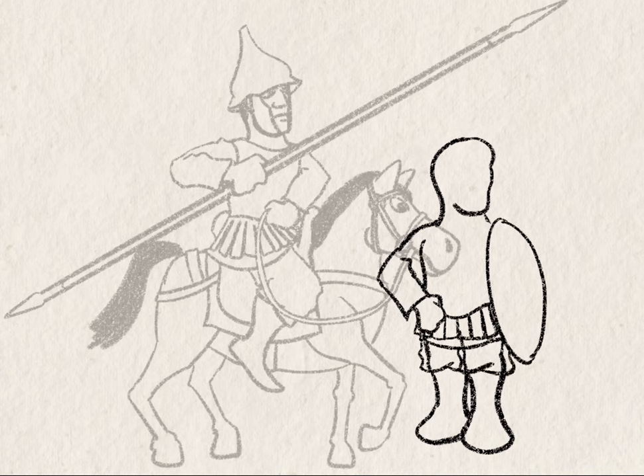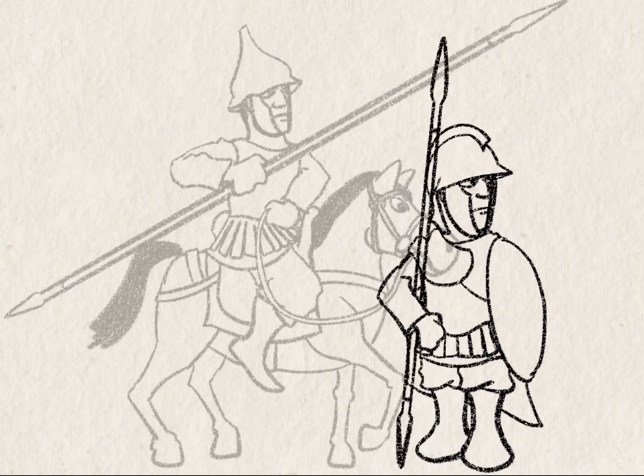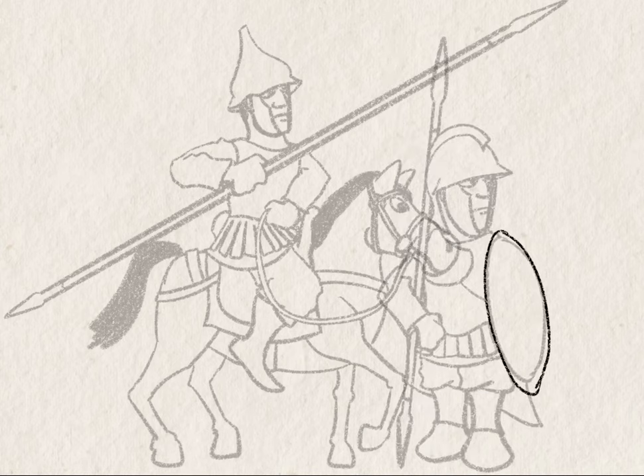The hoplite is a little bit too big, got to shrink him. The Thraco-Attic helmet looks good, but it's way too big, even after I've shrunk the figure.